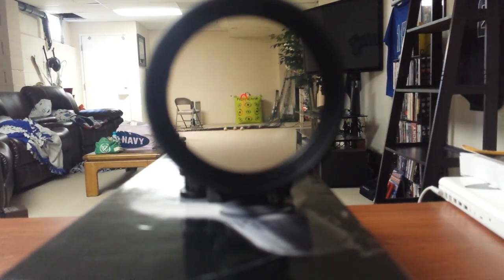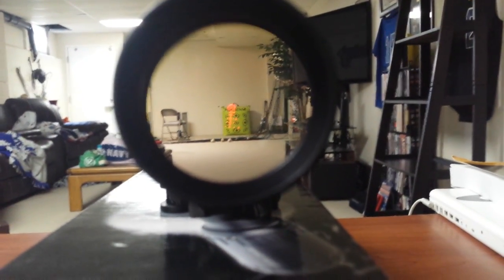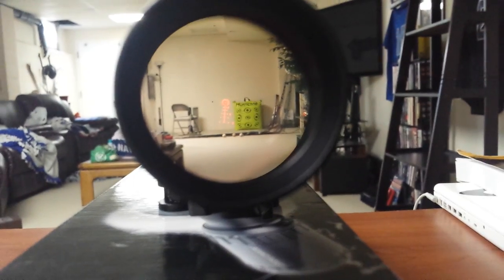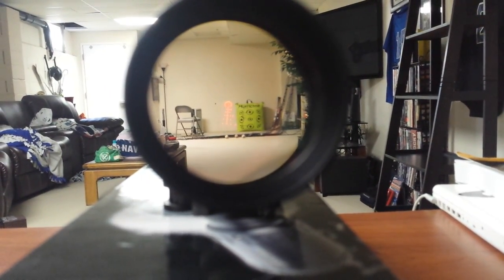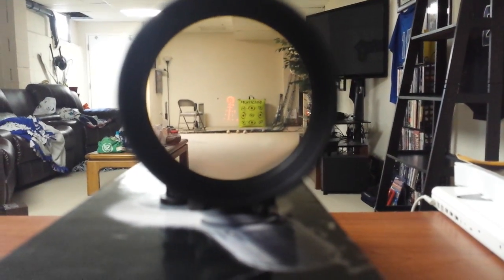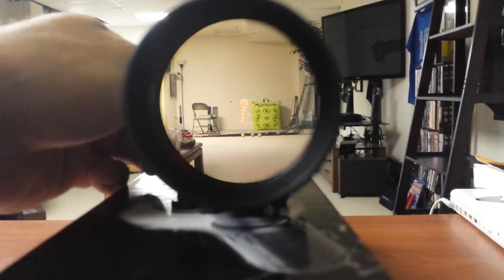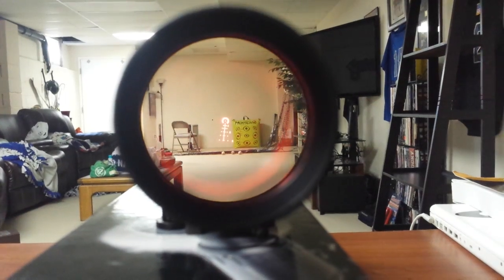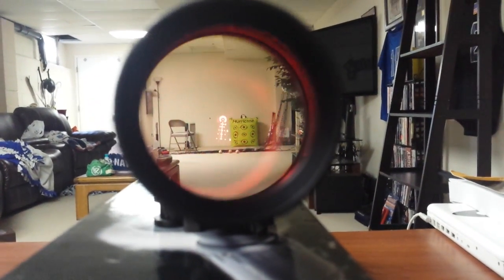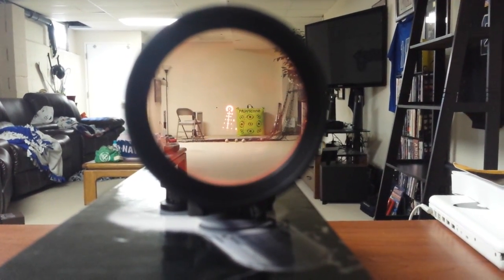Now we're at level 9 — it's probably gonna bleed through a bit. Pretty crisp, lights up everything. And then for the hell of it let's put it on 11. I mean, that is bright. And like I said, outside it works just fine.